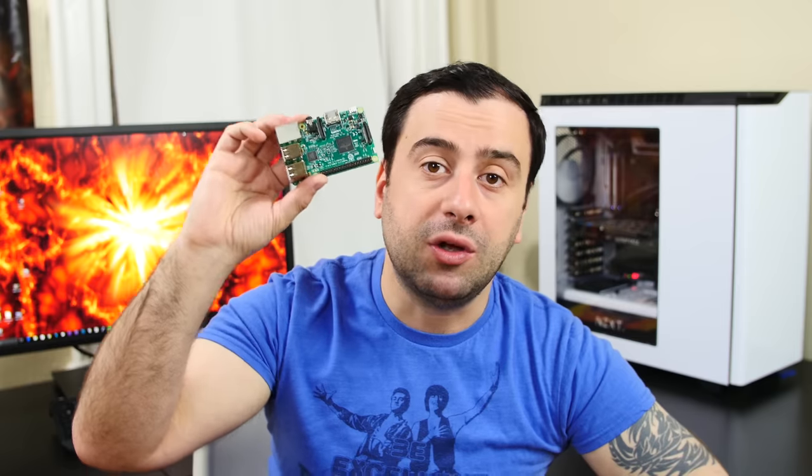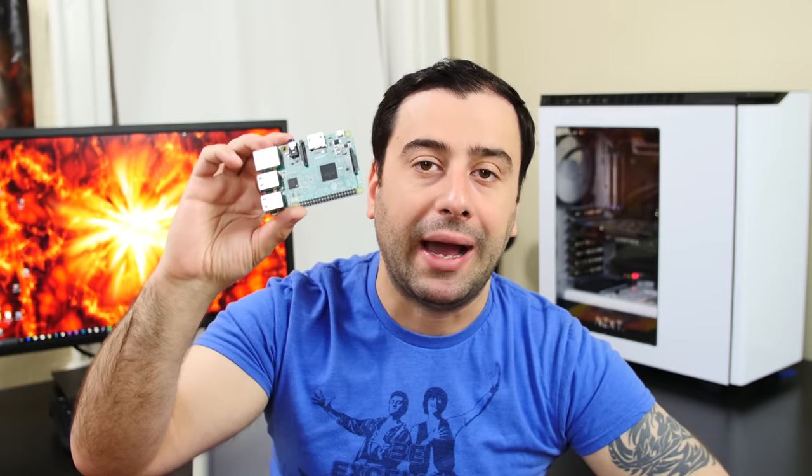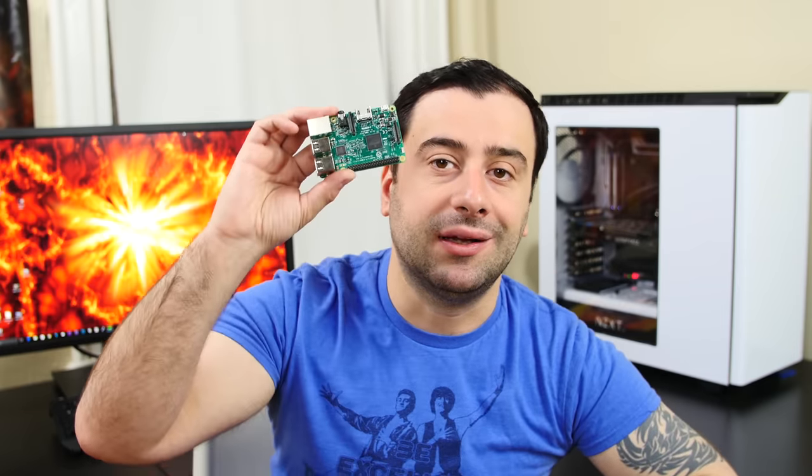I bought four Raspberry Pi 3s and I'm going to do the same thing I did in my other cluster computer video series. I'm going to show you all the parts, put it together, show you all the software, and walk you step by step through everything so you can create your own cluster computer using Raspberry Pi 3s. If you guys are interested, follow along, and if you haven't subscribed, subscribe so you can see more of these videos.